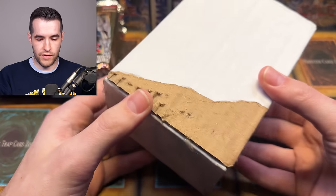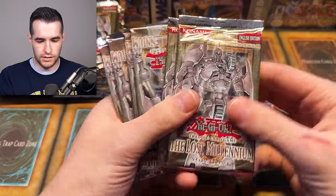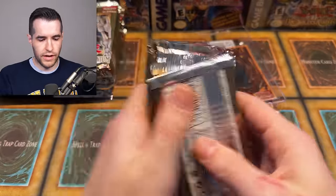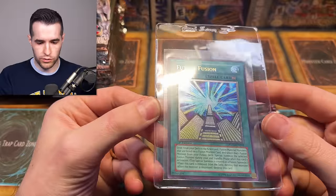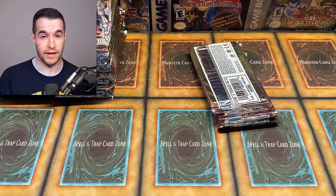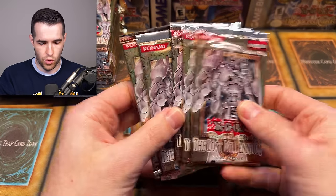Next, we have a box that's holding some packs. It looks like more Lost Millennium — retail again. Then we have Future Fusion, which I think he pulled Ultimate Rare. That's a pretty cool card because I need a nice version of this for my Edison deck, so I will definitely be picking that up. Originally he said maybe he was selling it, but then he asked if I wanted it, so I said sure. More Lost Millennium — so far a bunch of retail packs, which is cool but not too crazy.